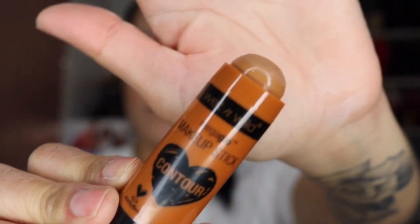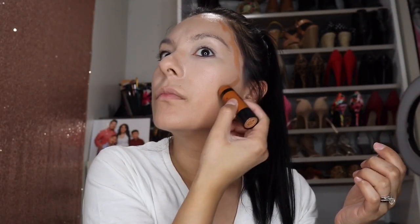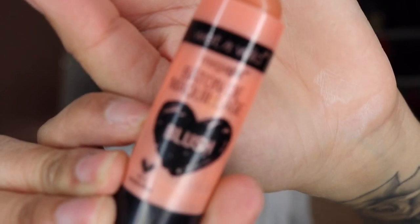I will also be taking some of that concealer on my eyelids just to take some of that discoloration off. Next I'm using a contour stick in the shade Oaks On You to do a little bit of cream bronzing. Then I'm using the Wet n Wild Blush Stick in the shade Hustle and Glow.